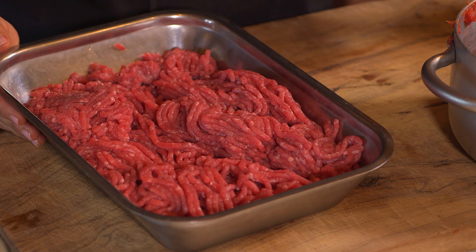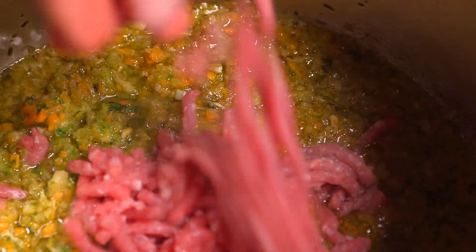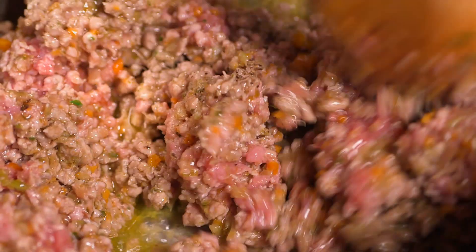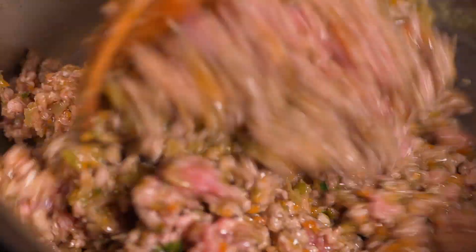Now that the vegetables are golden, we are going to add our ground beef. Look how lean it is! After you add the ground beef, don't forget to put in the salt and pepper. Stir your ground beef occasionally until it's browned.